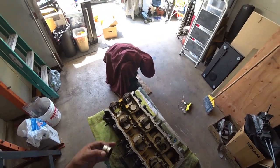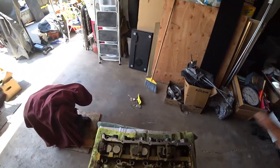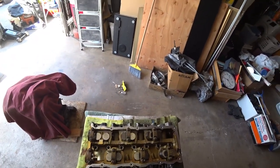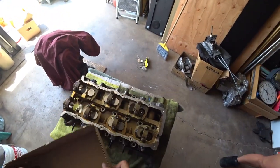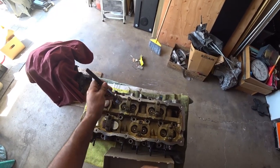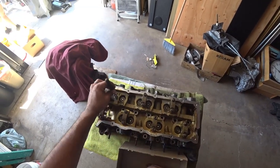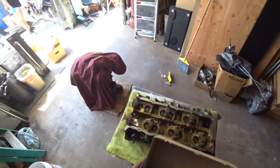We're just going to buy all new lifters — they're very affordable, so this is the right way to go. But if your head is in good shape and the lifters are good, every lifter you pull out, remember the order they came out in, because you've got to put them back in the exact same spot so they wear correctly in their original home. Since we're not keeping any of the lifters, we're going to toss them all. Right now we're taking out all 12 lifters and just throwing them in a box to keep them together.